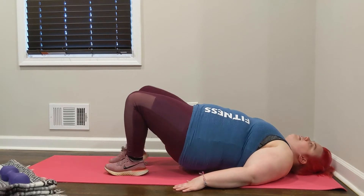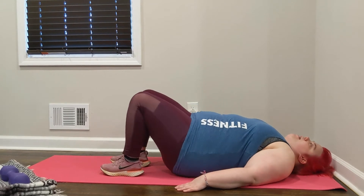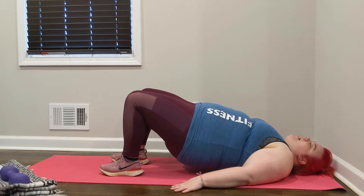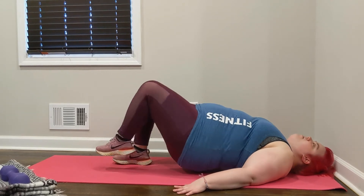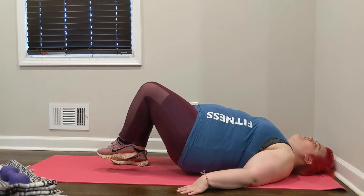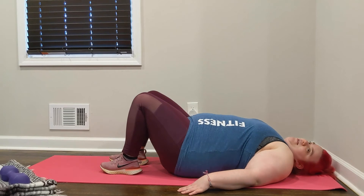Let's go ahead for 3, 2, 1 — and let the hips move back down. Let's do one more set. Lifting the booty up, squeezing those glutes, let's march it out. March, march, march for 4, 3, 2, 1. Nice job. Send that booty down.